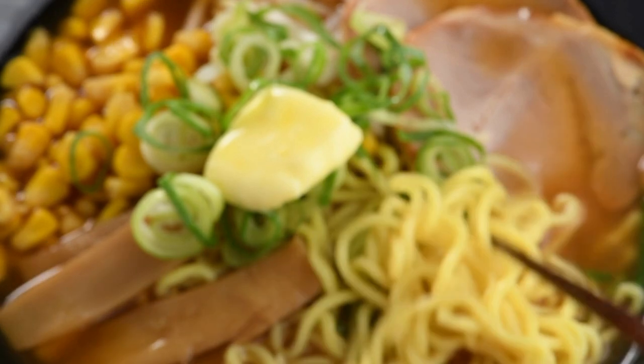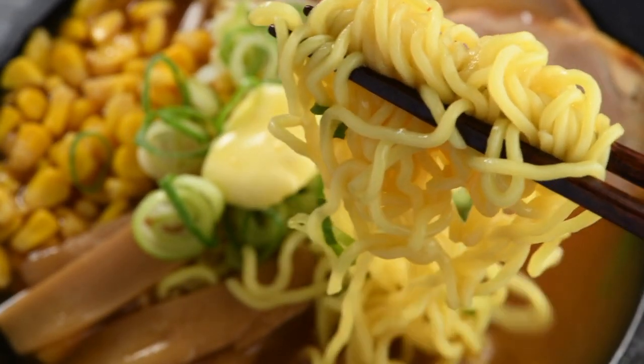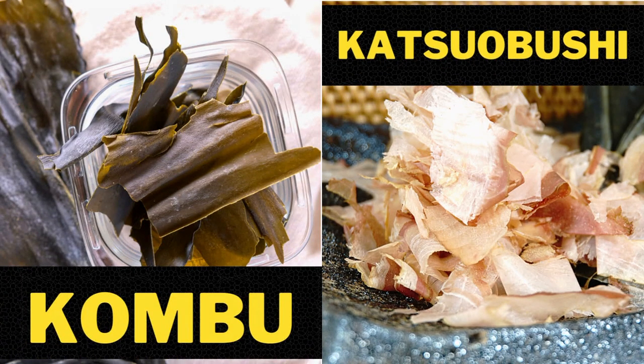Hey, I'm Joost from BiteMyBan.com and today I will look at if dashi can go bad and expire. To know how long it can last, we need to know what it's made with — in this case, two primary ingredients: kombu and katsuobushi, that's dried bonito fish.